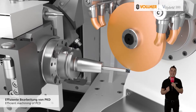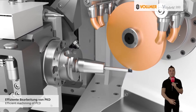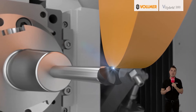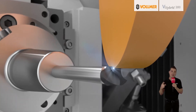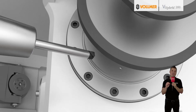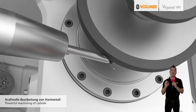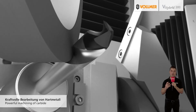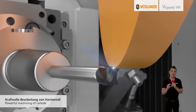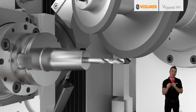Reason number three: it's easy to operate and allows unmanned operation. A range of automation solutions enables unmanned machining around the clock. For example, the HC4 chain magazine can hold up to 39 HSK63A tool holders. In addition, up to eight grinding and eroding wheels including coolant supply can be exchanged fully automatically and are process-managed in the V-Hybrid 260 by the newly developed Vollmer tool manager.